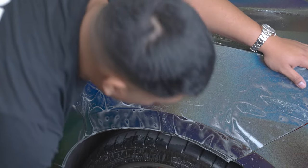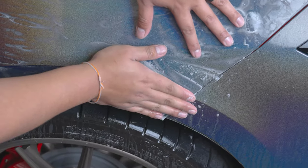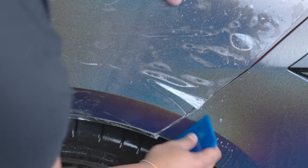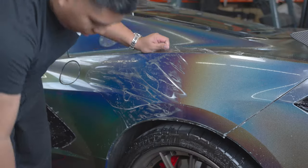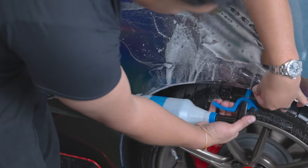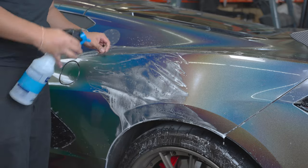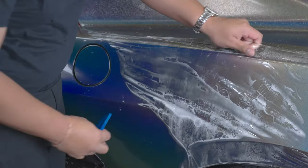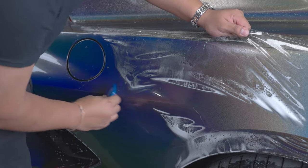Now we're going to focus on locking down our back edge. Pick up our film from the bottom, spray it with our tack solution, and then go from the top to the bottom as well. Once we have all that set, pick up your film and with the body line, follow this curve with the squeegee.